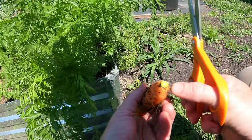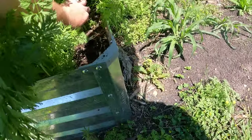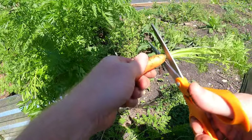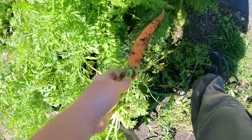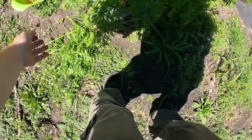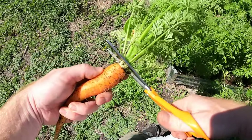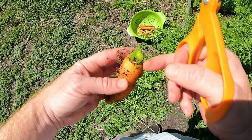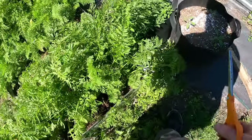That might be cut a little too deep - I can see a little orange, we want a little more there. That might not store very well. Got a funky shaped one. That's a perfect cut - that's a good one. Now this one grew a ton of green, but I think it's still a good sized carrot. On the bigger ones I'm going to cut a little further back because the orange kind of comes up higher on the super long, super big ones.